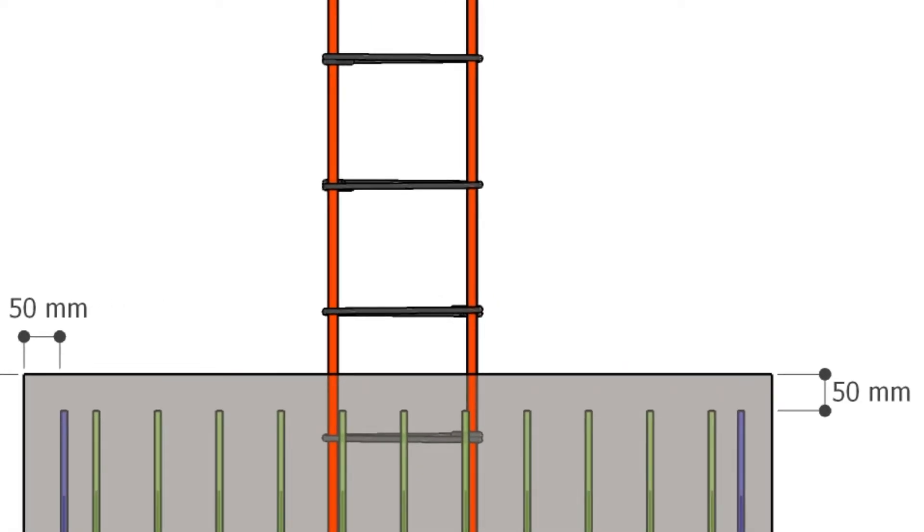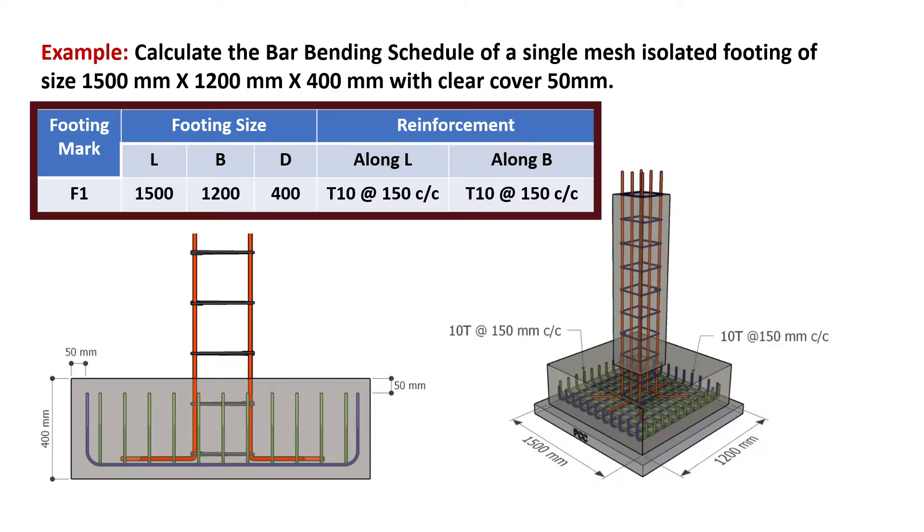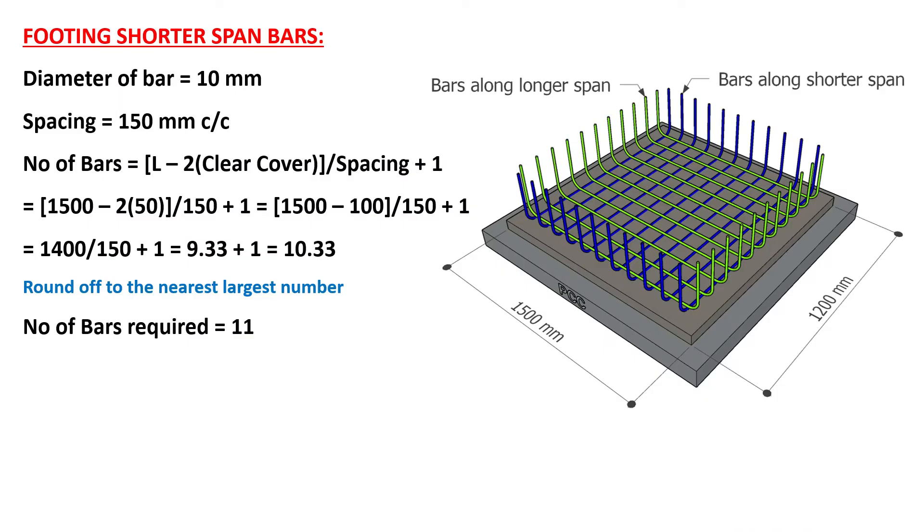Now let's discuss how to prepare the bar bending schedule of an isolated footing. For example, we have a footing of length 1500 mm, width of 1200 mm, depth of 400 mm, and clear cover of 50 mm. The reinforcement along both the shorter and longer span of the footing is given as 10 mm bars at 150 mm center to center. First, let's calculate the footing shorter span bars. The diameter of bar is 10 mm and spacing is 150 mm.